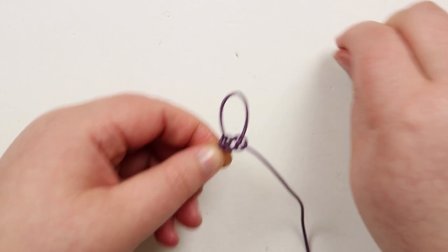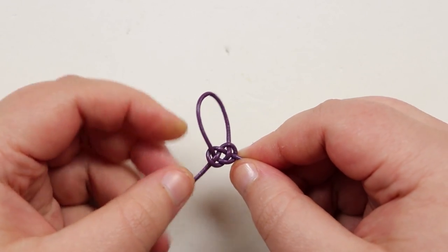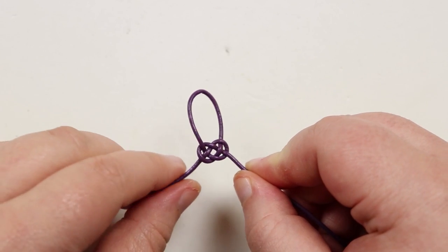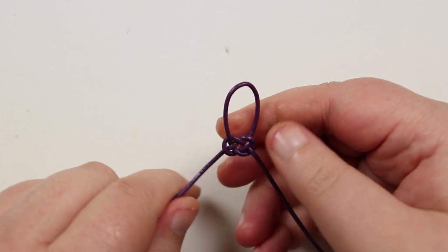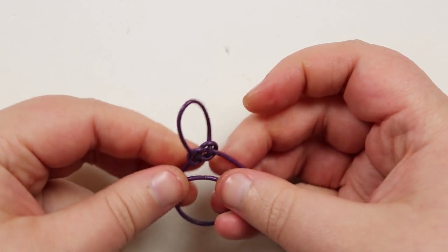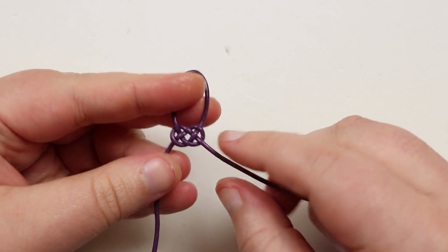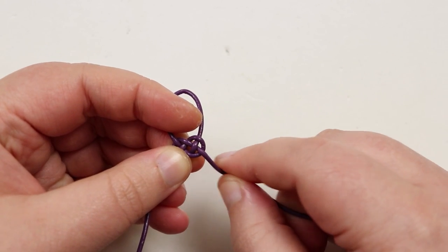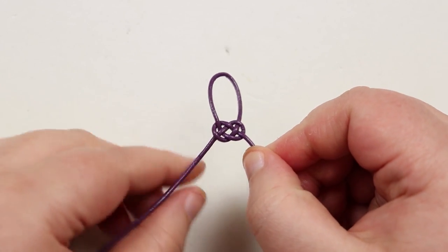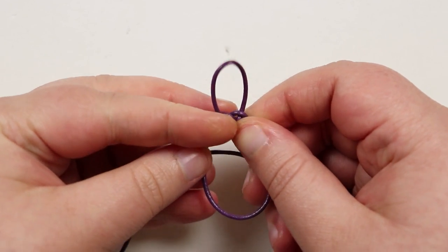To make the next knot, basically repeat what we just did. You can reattach this to the board if you find it easier, pin it down to a board with needles, or work freehand. I personally prefer to work freehand. If you look at the knot, on the right side the cord comes out from the knot going over the other cord, but on the left side it comes under — that affects how you make the next one, but all you really need to do is repeat and they'll automatically sit correctly next to each other.